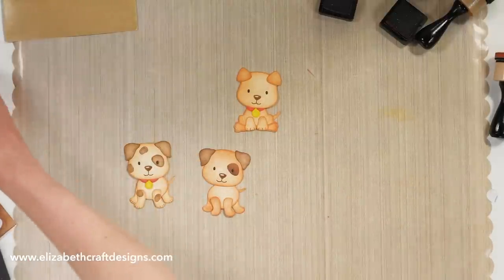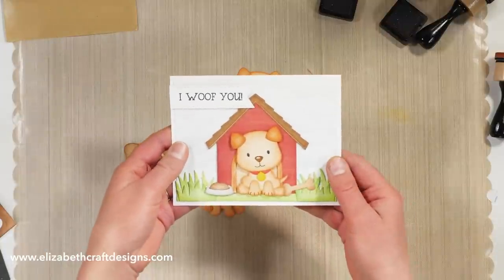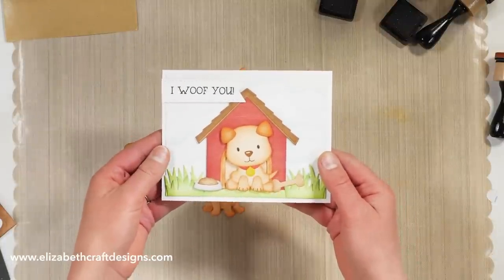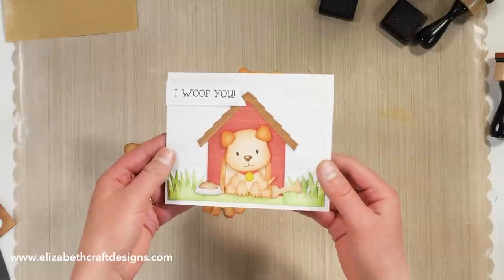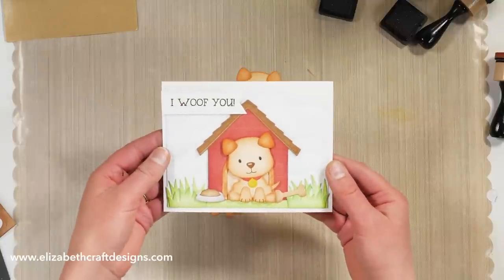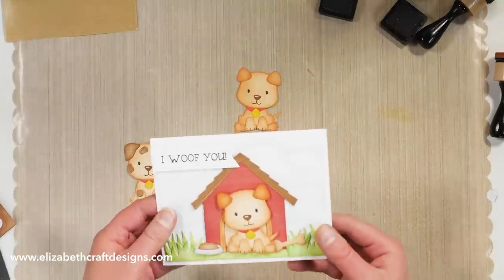I'm just going to show the sample again that I made with the dog. New in this collection is also the dog house, which is really fun. And the Forever Friends sentiments, which include 'I love you' and 'woof you.' Thank you so much for watching — I've suggested a couple other videos that I think you will enjoy. Don't forget to download the free product sheets. See you next time!